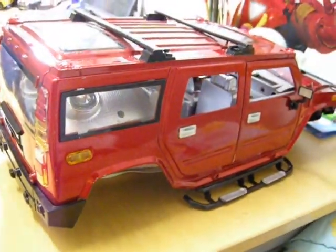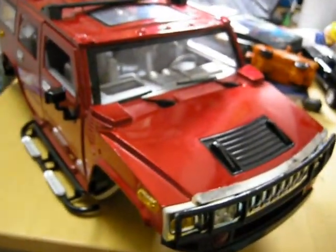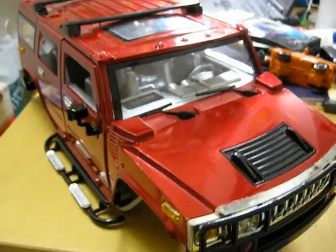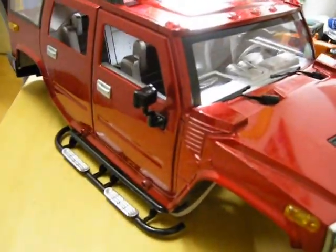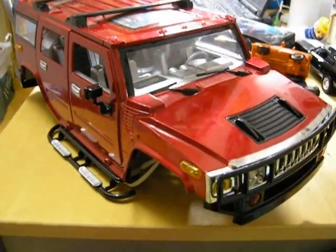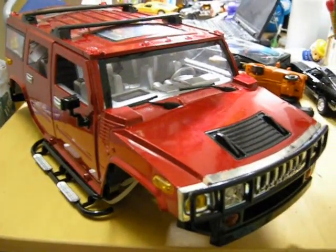This is a really cool body. I'll put the link in the info box so you can check it out if you want one. Hope you enjoyed the review of the Hummer H2 body for the Axial SCX-10. Stay tuned for more, have a nice day everybody, thanks for watching — and please subscribe!